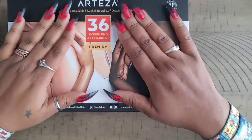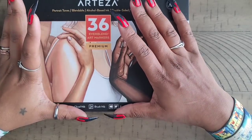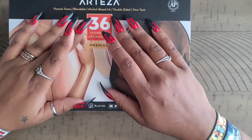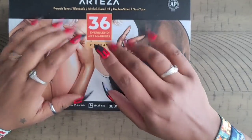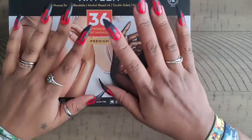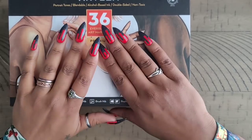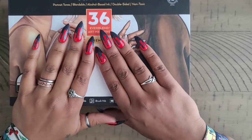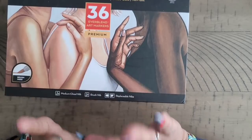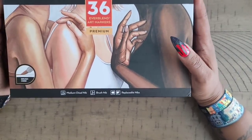When I noticed they had their brush tip markers I told you guys I wanted to get all of their markers. I do wish they had them in a complete set, because full regular price is $89.99 for this 36-pack — so I wasn't paying that price. I knew Black Friday was coming, so I waited to see what sale they had, and that's what I did.